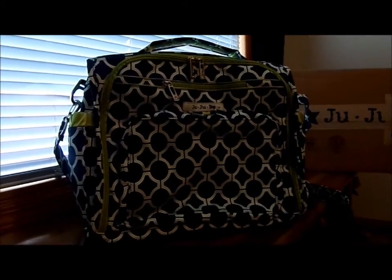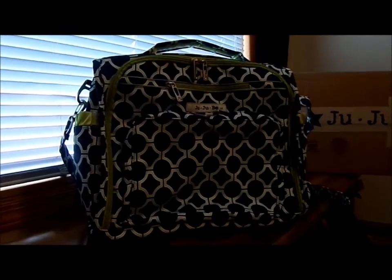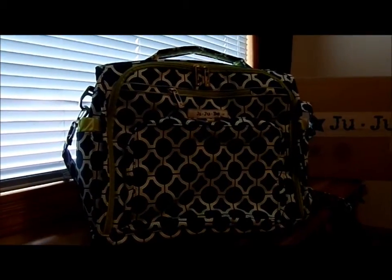All I can say is I'm really loving the style of the bag, the print of the bag, and all the different holding styles of the bag.